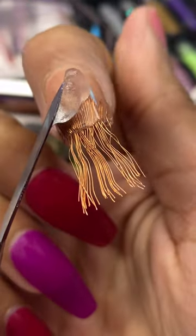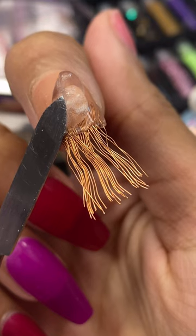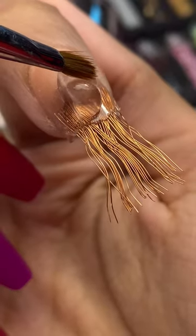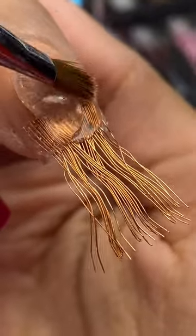Applying some poly gel right on top of that. I don't know if this is gonna work. This is what I use to smooth the poly gel out. Let's pat this down and smooth it out.